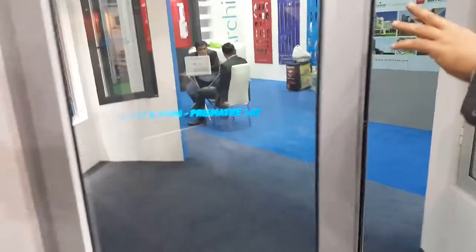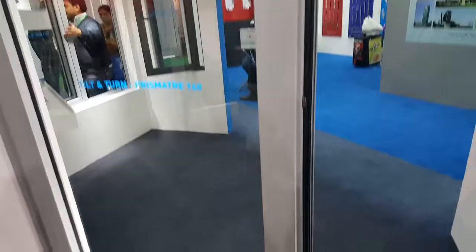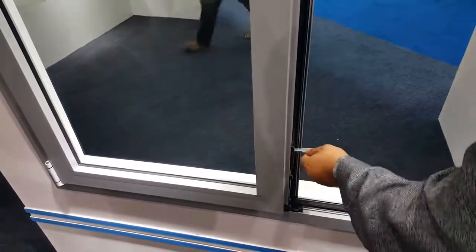This is another shutter. It is locked from the top and bottom with the latches.